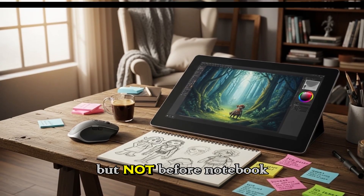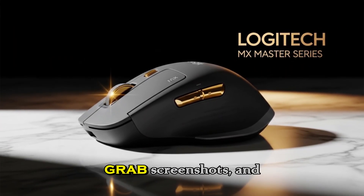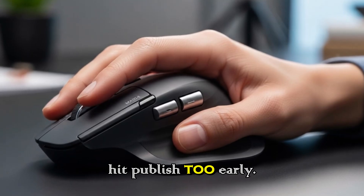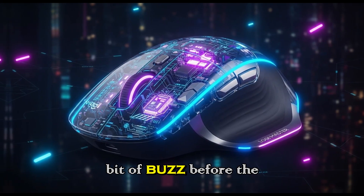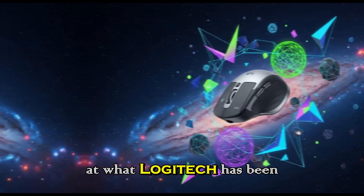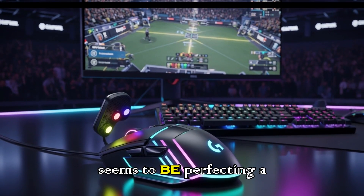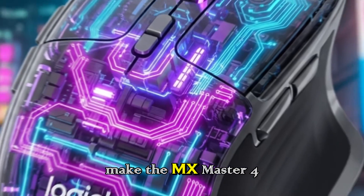It didn't stay up for long, but not before Notebook Check, a well-known site for tracking hardware news, grabbed screenshots and documented the entire listing. You might think this was just an accident — maybe someone hit publish too early. Or maybe Logitech wanted a bit of buzz before the official announcement. Whatever the case, we now have a clear look at what Logitech has been cooking. And what's fascinating here is not a total reinvention, but rather a thoughtful refresh. Logitech seems to be perfecting a formula that already works well, while sprinkling in new tricks to make the MX Master 4 stand out.